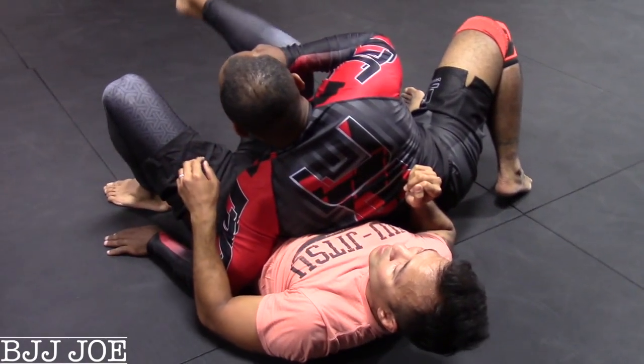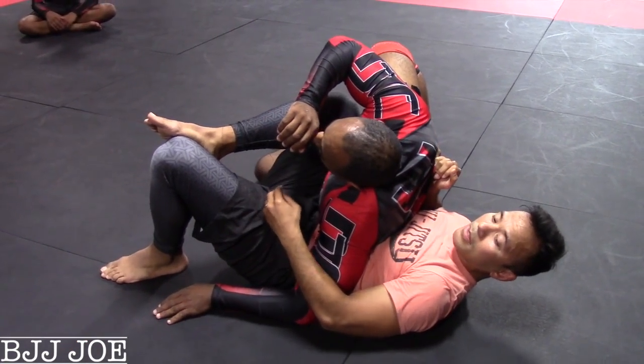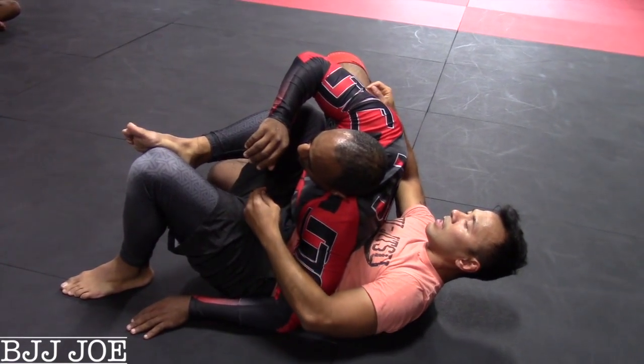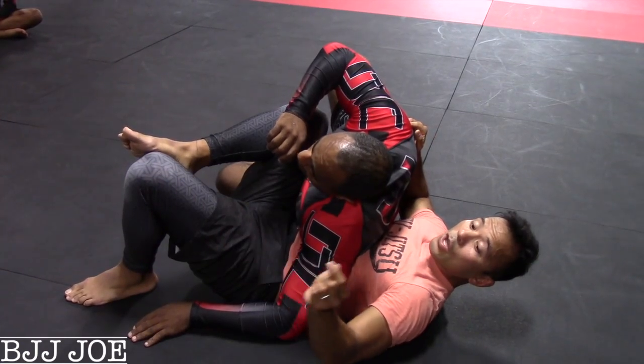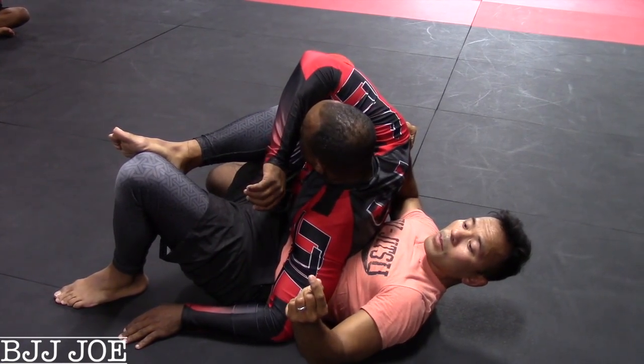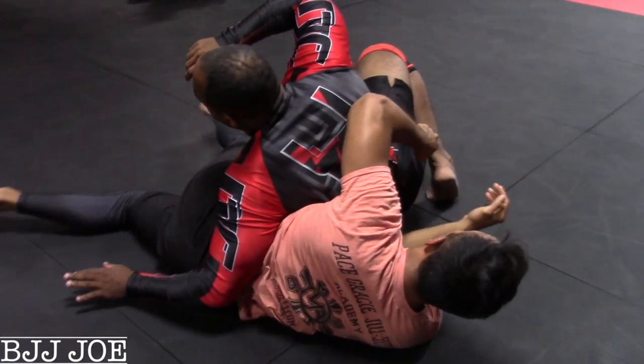I'm gonna take my hips here. From here, I can do this if I want to, right? I can defend all day long. But from here, the chess match is one move for one. You have to think plus one, plus two ahead. So from here, take this, take your legs, put it over.